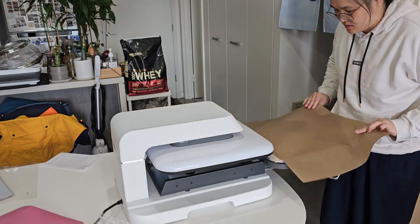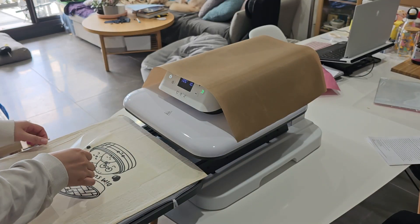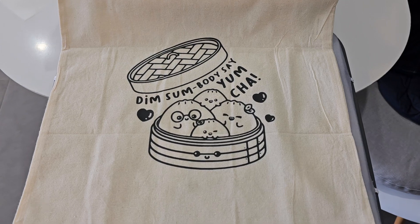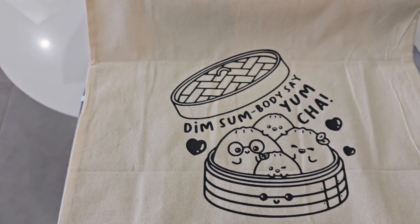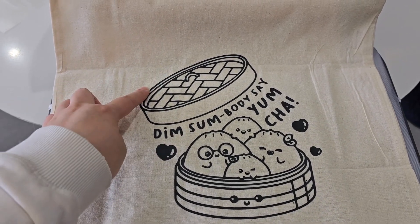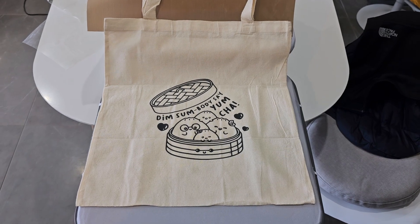Oh my god, guys — this is what the final bag looks like and it looks so good! I'm so happy with it. The only thing I need to add is probably just my business name — I have little bits of my branding cut already because I use it for my project bags, and I'm thinking I'll iron that on here. But this is what the final bag looks like with the graphic I brought into Silhouette and got cut. It looks so good, I'm actually so happy with it!